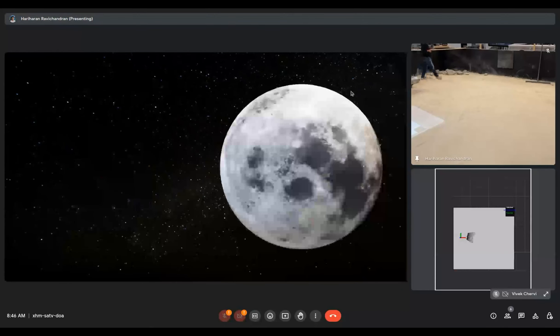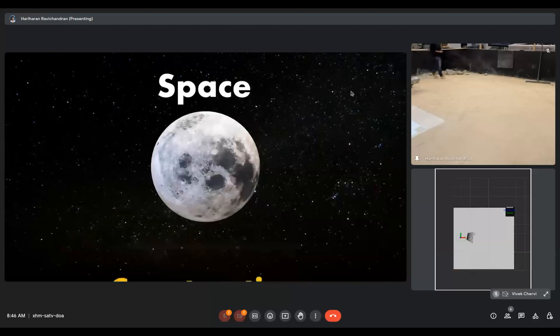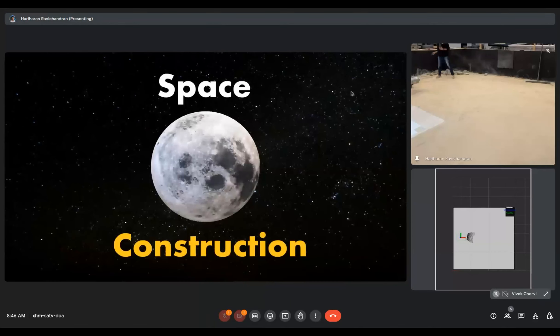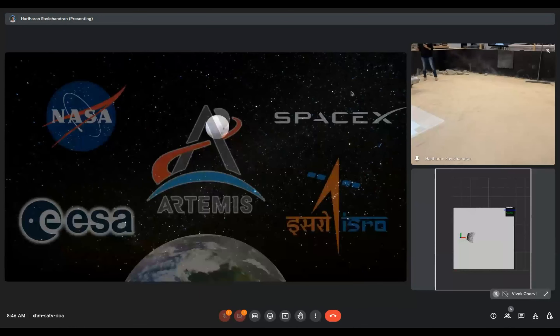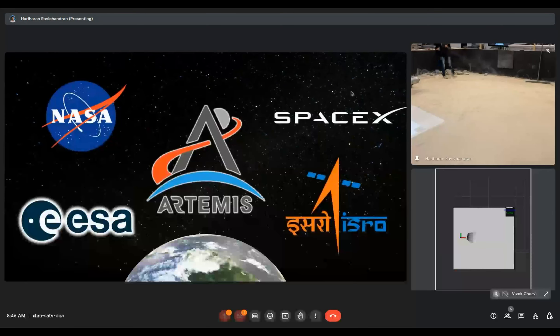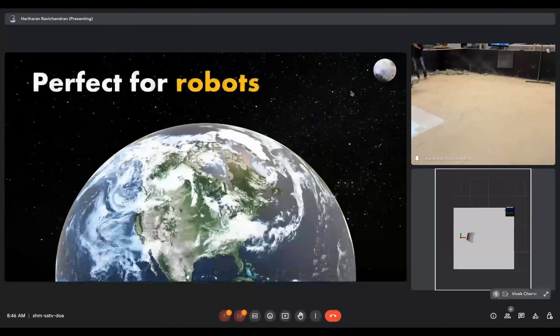Humanity has come a long way since the first moon landings, and space is not just about exploration anymore. It is time to start building things, and there are many people around the world working full steam ahead to ensure the future of our species in space. This will require extensive infrastructure out there, but it is extremely dangerous and exhausting for humans to be out there building things — but it's the perfect opportunity for our robots to shine.